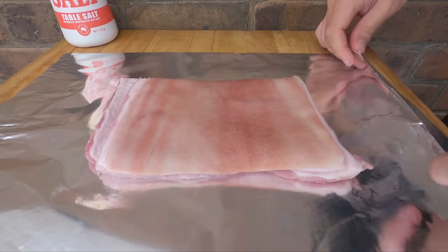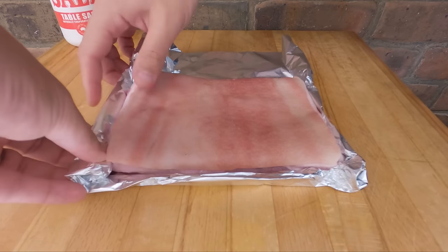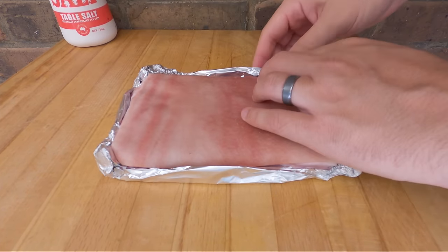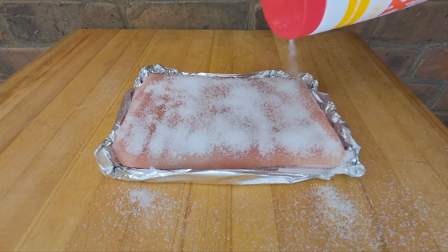That part's all done. Don't be afraid about over-salting the skin — we're going to scrape it off just before we cook it. Now it goes into the fridge, and we'll be back tomorrow when we're ready to get it on the Weber.